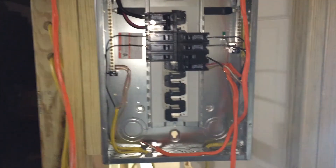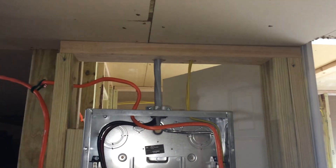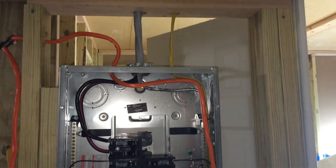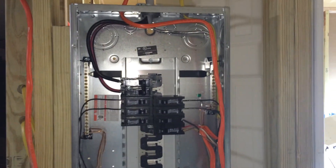Instead of going over those reasons and then coming back through and redoing it again later, when I fix my issues with my main service in my house I'm going to do a video on that and then revisit this panel and show you how to do it the right way. At some point I will show you about wiring a sub panel in general, because this one is particularly for my growing setup.